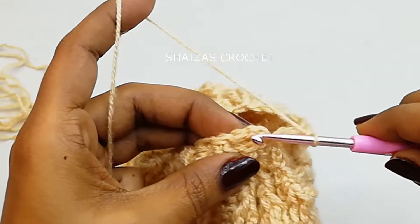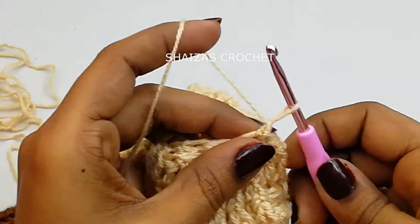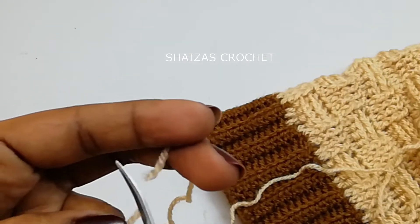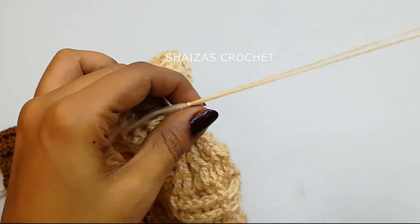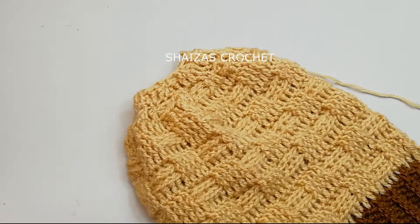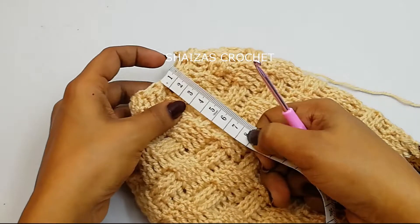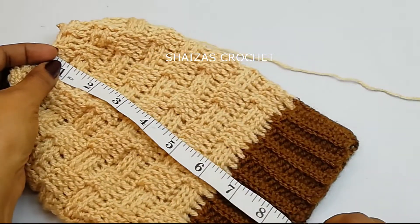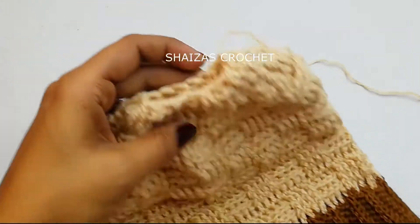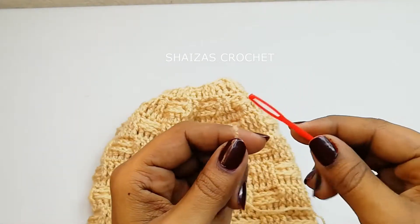Slip stitch into the very first double crochet, then chain one. Leave a little longer yarn and snip off. Pull this through. We now have 9 inches — we got the height of 9 inches.